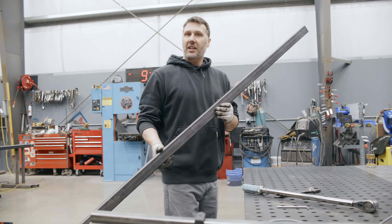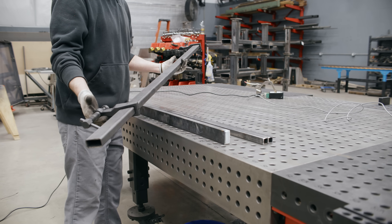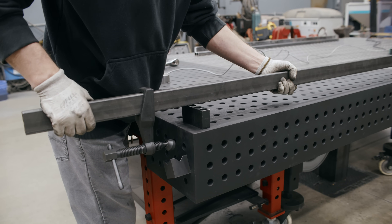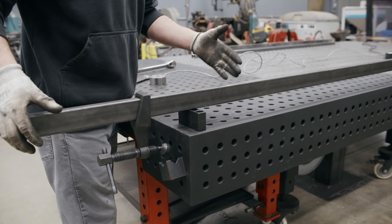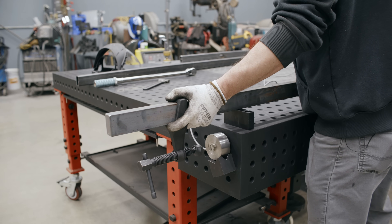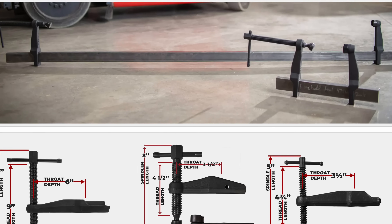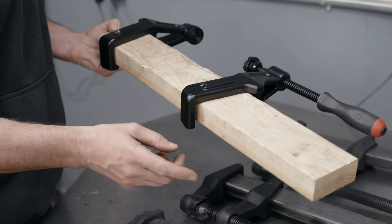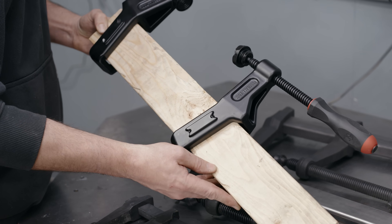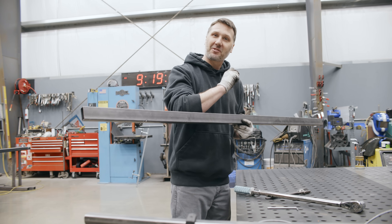I hope you guys learned something like I did. I'm going to be sticking with the 1x2, 120 wall tubing because it's the best balance of weight and strength combined. But if I need that extra punch, I'll jump up to the solid 1x2 bar stock, even though it's quite a bit heavier. If you're interested in the Maximus clamps, we have them in several different sizes and even lumber clamps now — check them out at the Fireball Tool website. Thanks for watching and I'll see you on the next one.